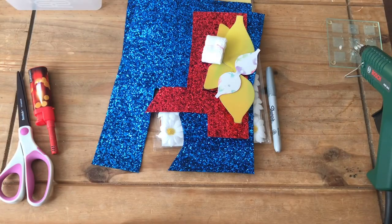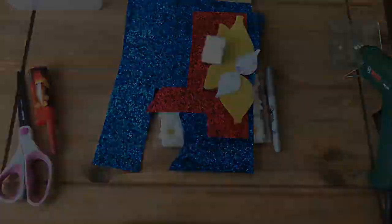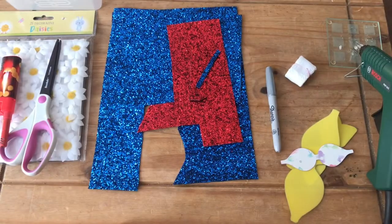Hi everyone, welcome back to Helipop's Bespoke YouTube channel. Today I'm going to be doing part one of my new series of inspired by bows, and we're going to start with the Mary Poppins inspired bow, which I did a short video on a few days ago — I'll pop a link to that in the description below. So let's get started.